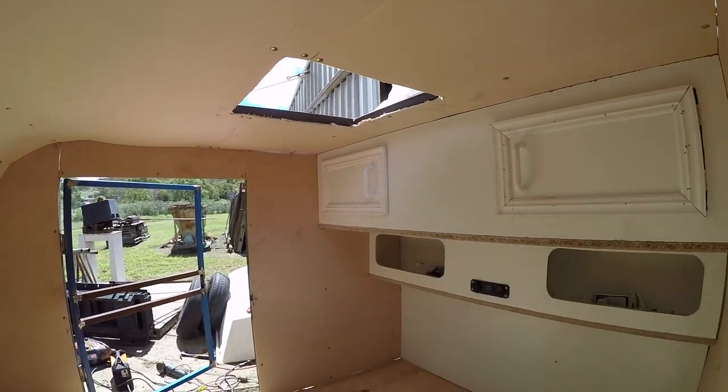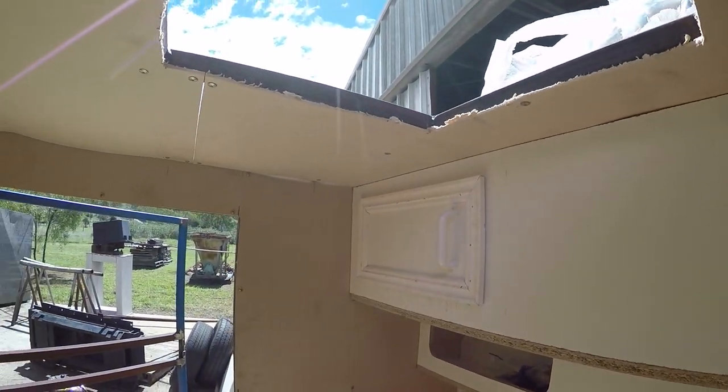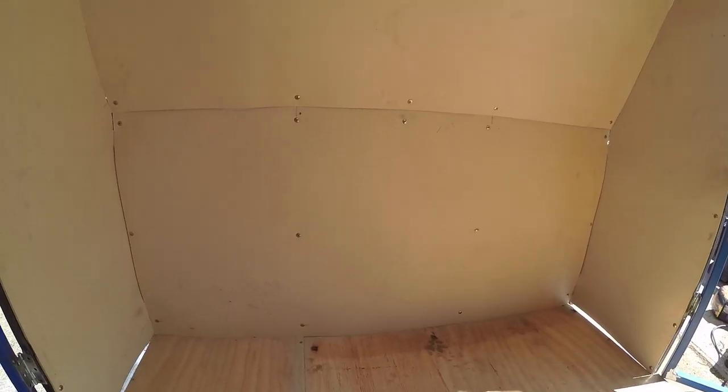Here you can see things basically as they were left from the last video. I wasn't overly happy with the way the interior skin of the camper had turned out. You can see it looks rather rough and there's gaps in the joints, and even with a coat of paint it wouldn't have come up looking very professional.